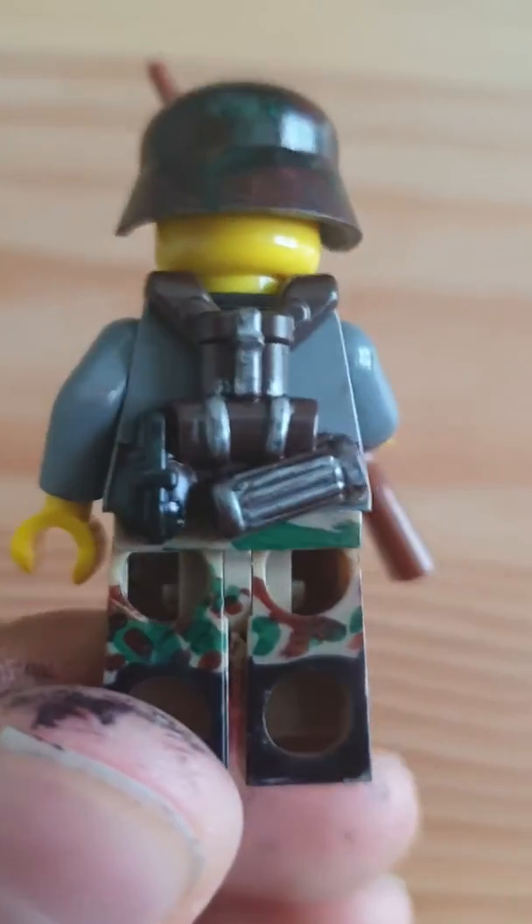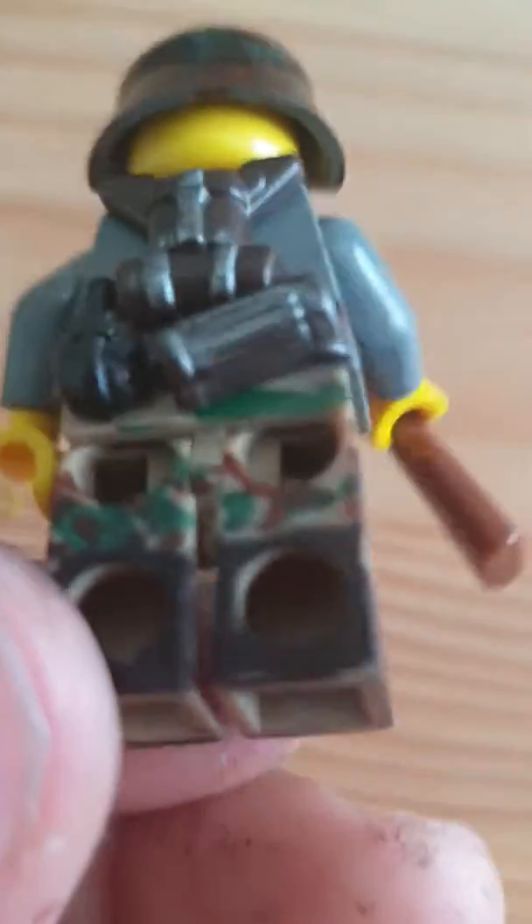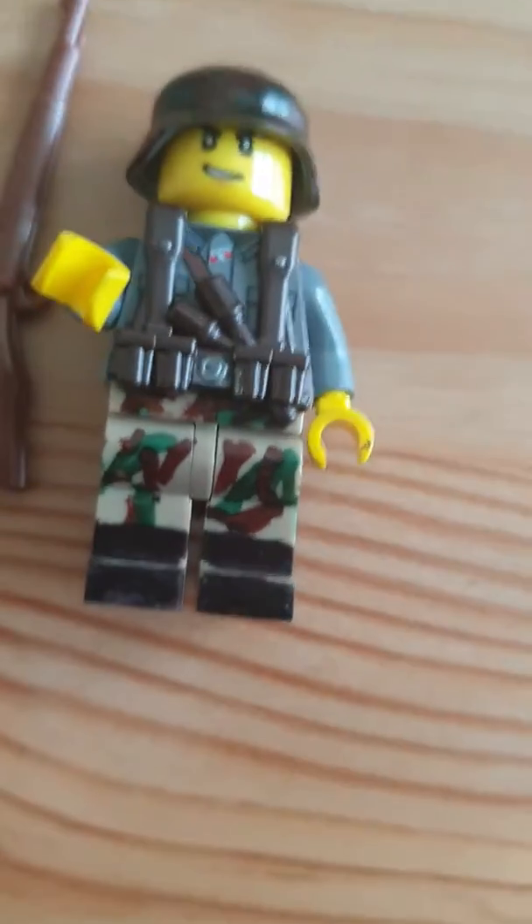So here's the back design. I also made his legs and the boots, right there. And I also did his helmet, right here.